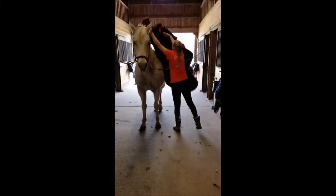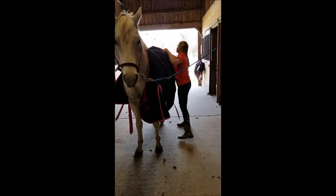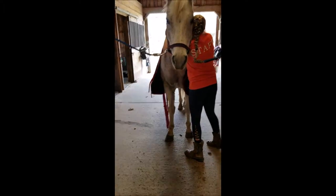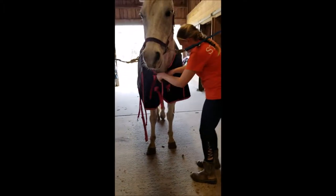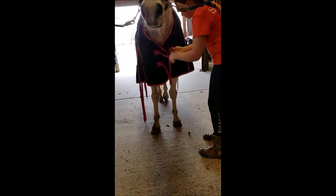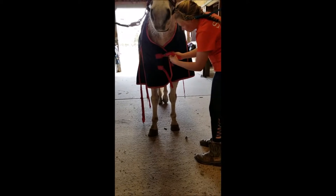Softly approach the horse and swing the blanket up or lay it on the horse's back. Straighten it out, making sure all the straps are out from under the blanket. Then approach the horse's chest and hook the velcro and both straps on the front of the horse's blanket. Most blankets will have two straps on the front.